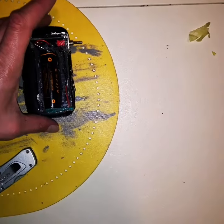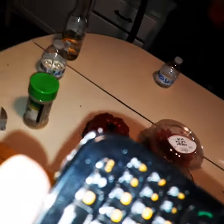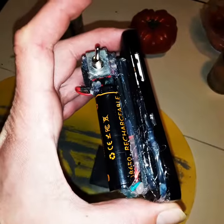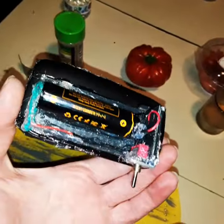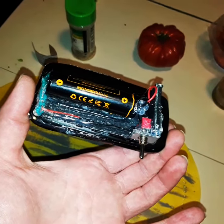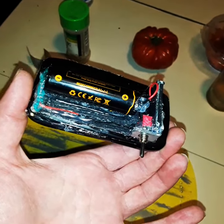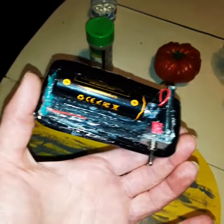It's pretty bootleg looking, but she's running. It's got a switch on the side, so I can use more than just the power button on the phone itself. We'll repurpose this eclectic mix of technology for my sick purposes. Thank you, gentlemen.